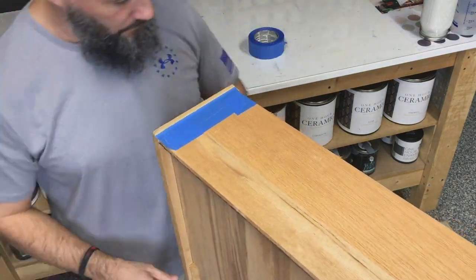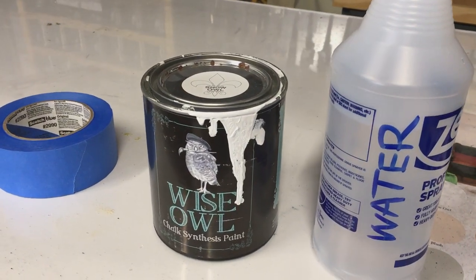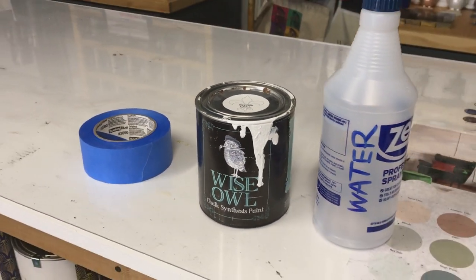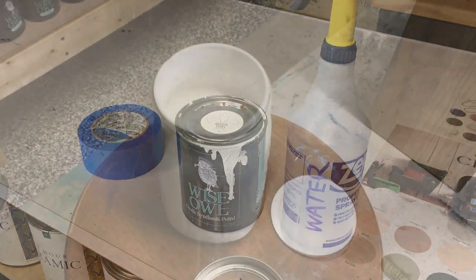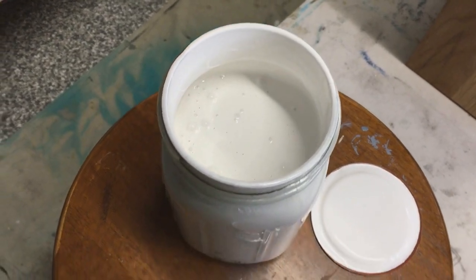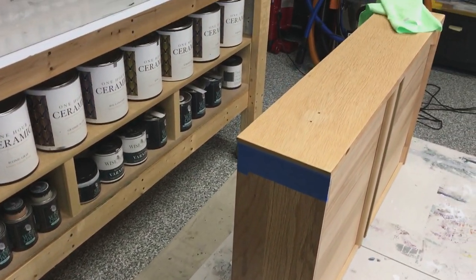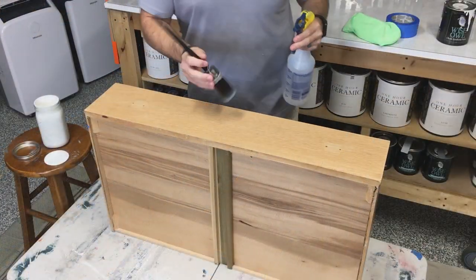I finally decided what I was going to do — a wash. I'm using Wiseau chalk synthesis paint in Snow Owl with a little spritz of water. And look at how pretty that is. I decided to do the wash over just the drawers, and you're going to see why as we go on.